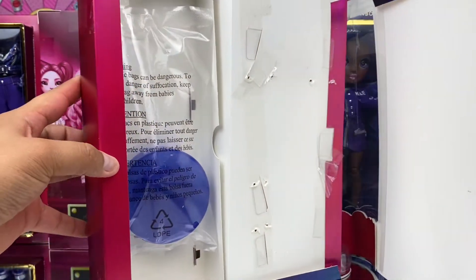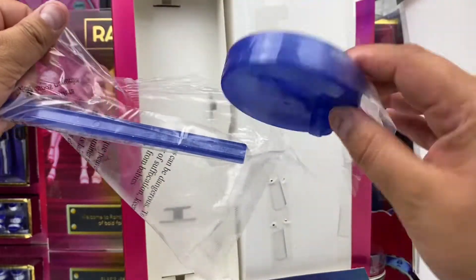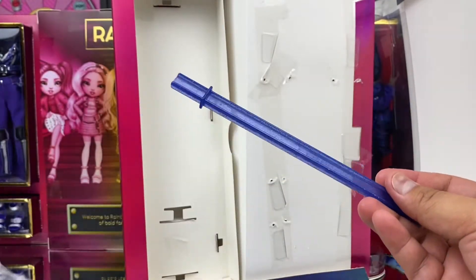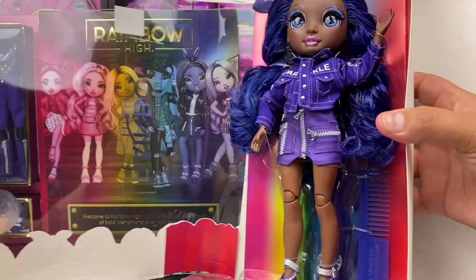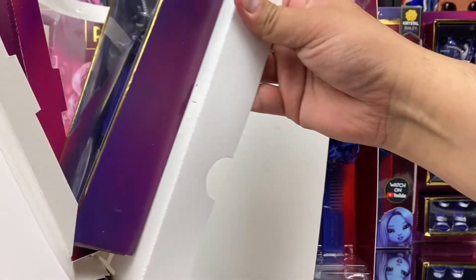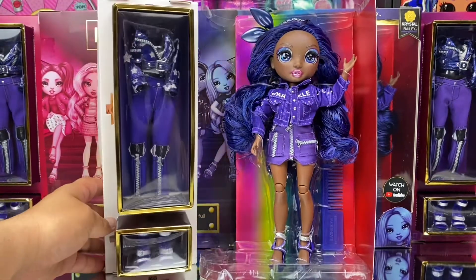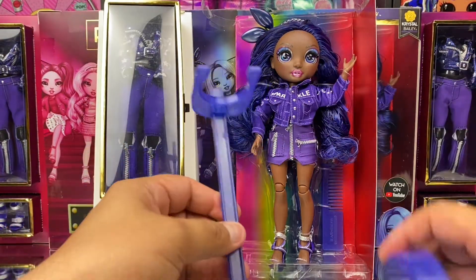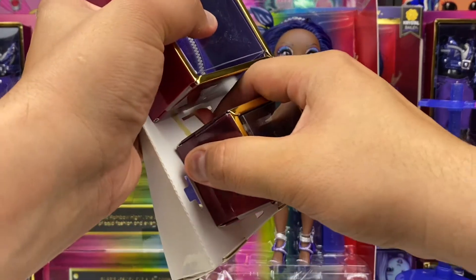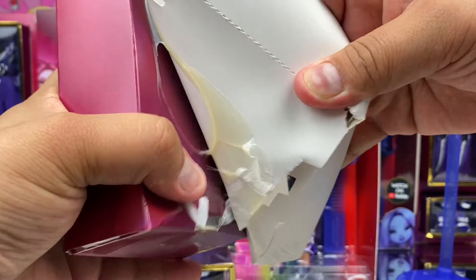Opening our box now, we immediately get a doll stand and a set of hangers. The stand is made of three parts and builds together in two steps. There's always an excess of glue holding these boxes together — you have to practically destroy them to get them off the box.